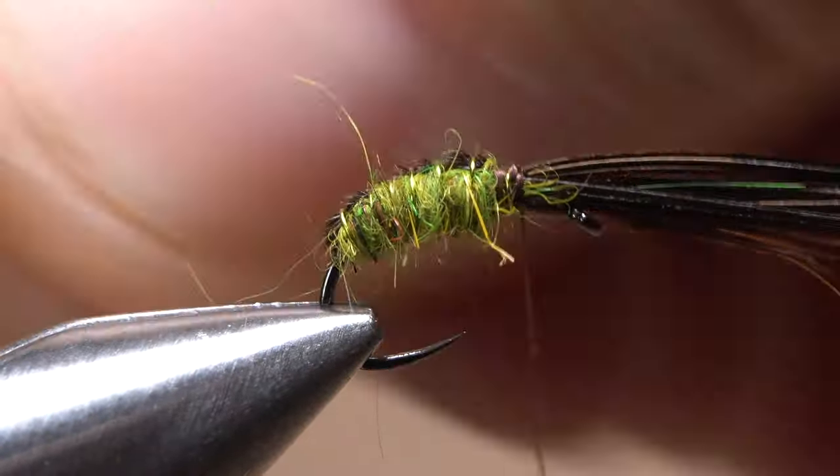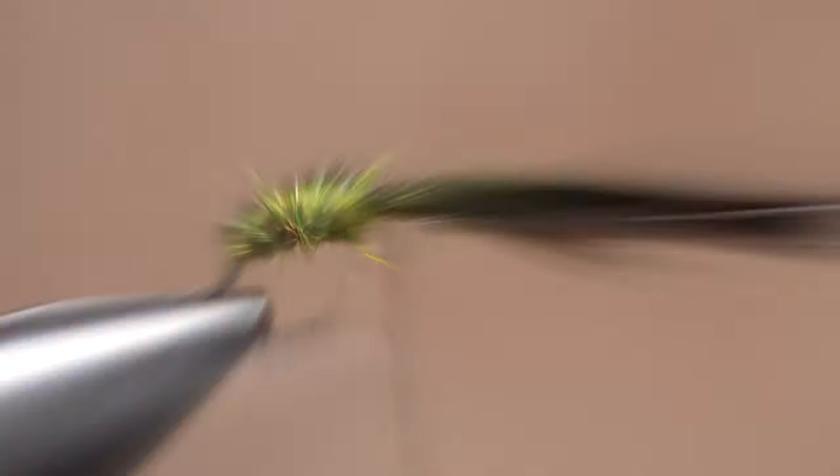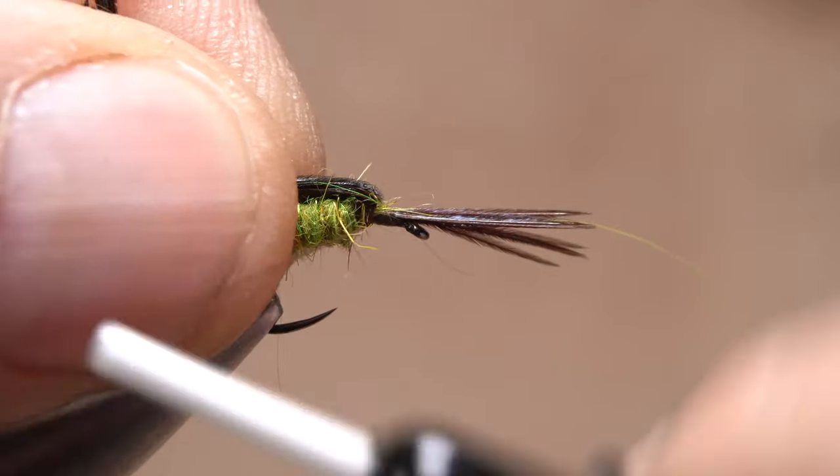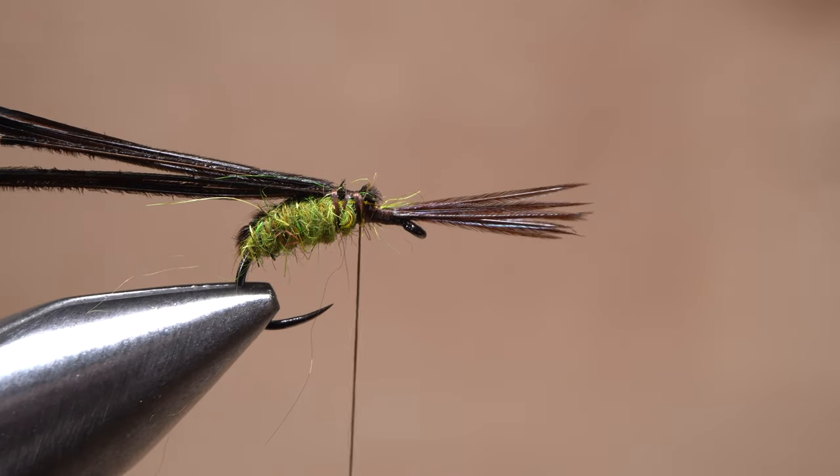Secure the wire with tight thread wraps, then helicopter to break it off close. Next, pull the butt ends rearward and pin them back with tight wraps of tying thread. The fly should now look something like this.